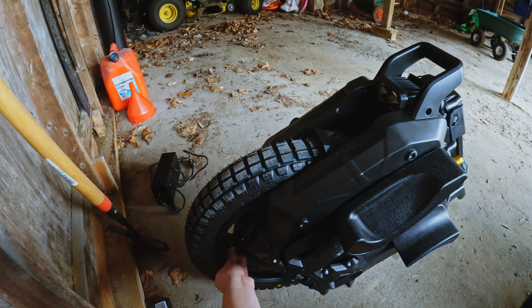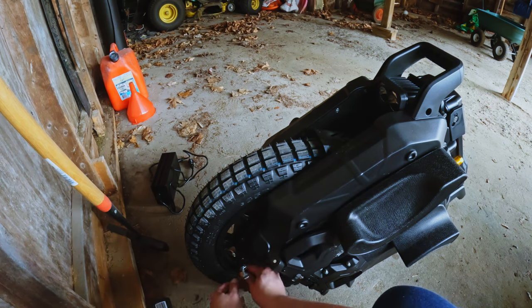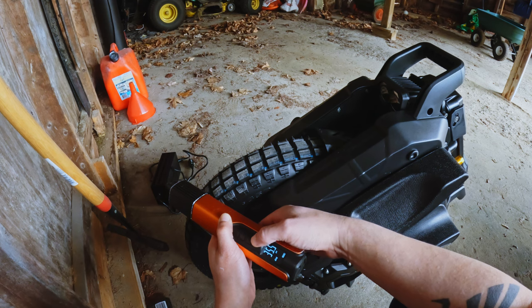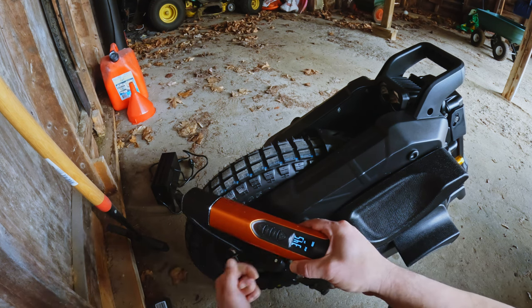This knobby tire is a 2.75 by 14, and e-wheels told me to pump this up to 35 PSI or more. It was at 14 PSI - good thing we checked it! We pumped it to 35; it'll probably go down a little bit, but that's alright.